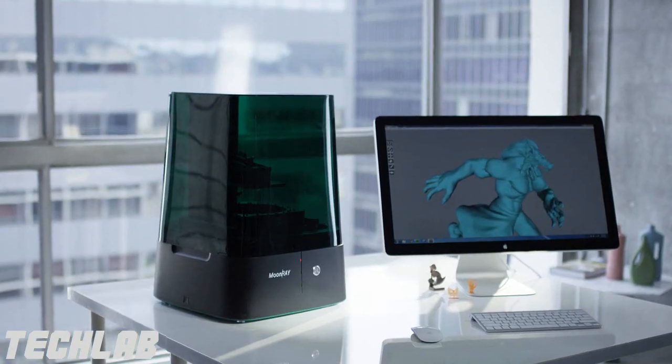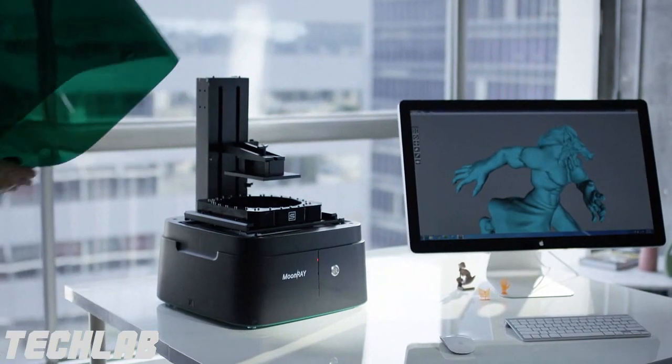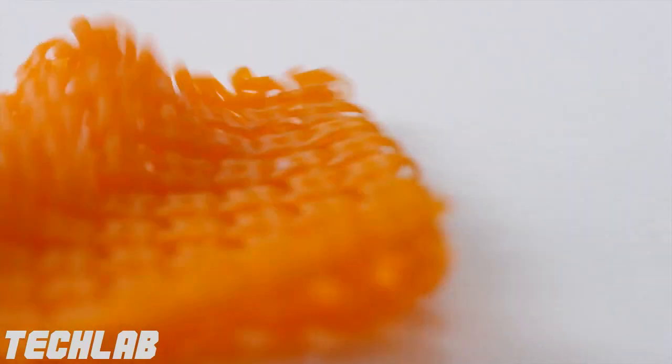In many ways, the design of the Moonray was about making it more compact, more efficient, and more versatile so it would fit in different environments. For the resolution, you can't beat the Moonray. The price-to-resolution ratio is incredible — there's nothing else out there like it.